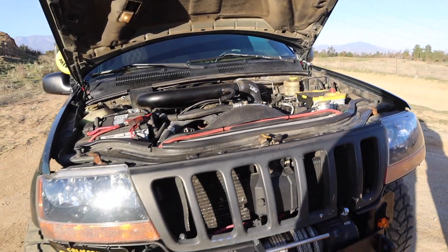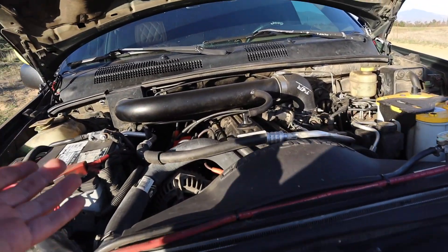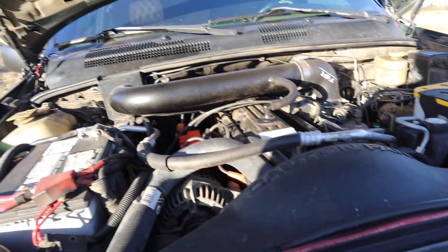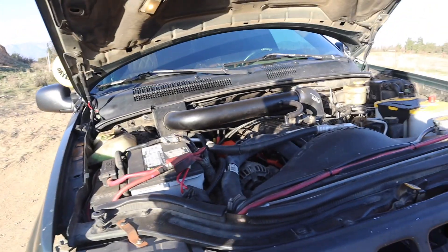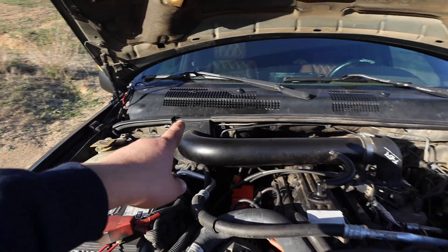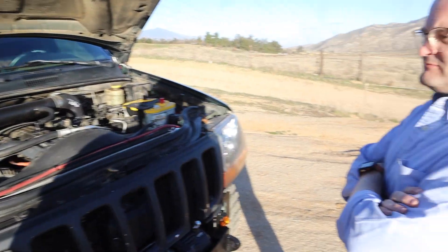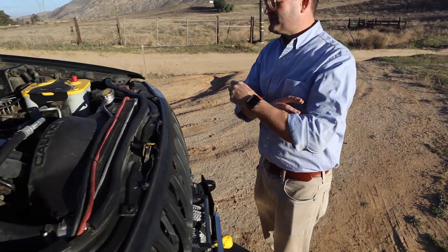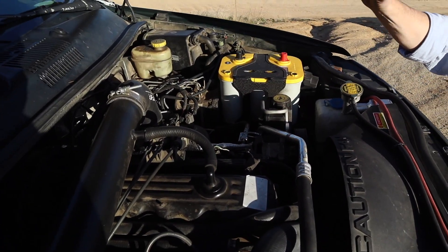Under the hood, a notable item is the Thor intake — a popular topic viewers ask about. It's a good option if you don't want a snorkel. The air box location moves up, raising the air filter level so you can drive through slightly deeper water.